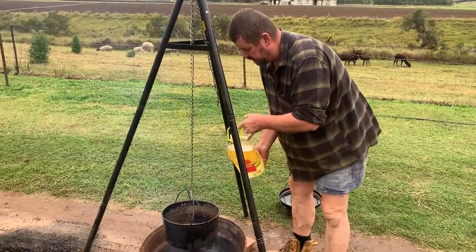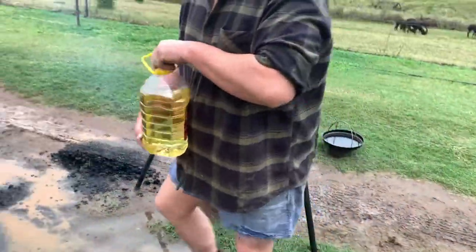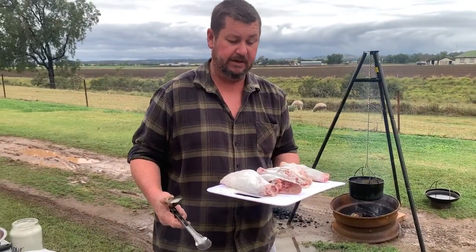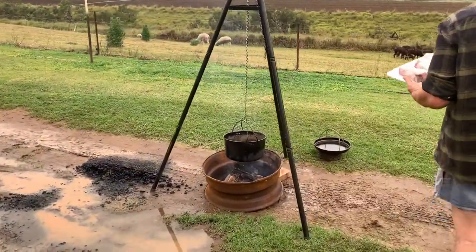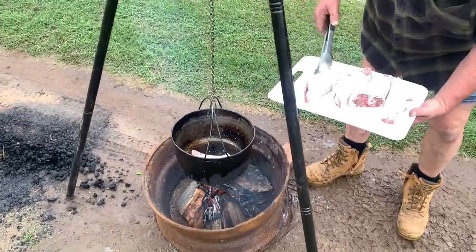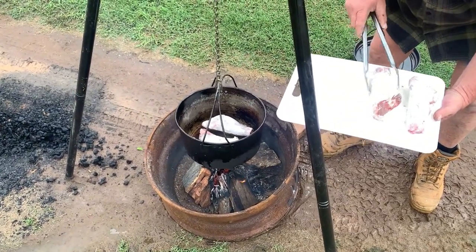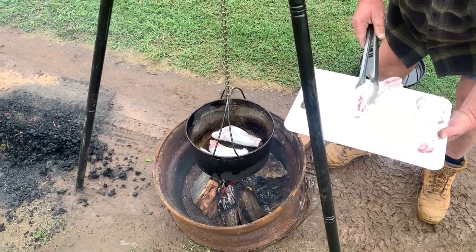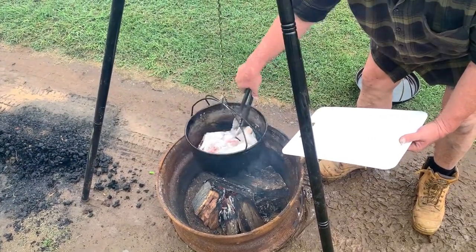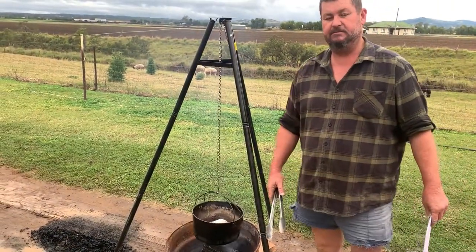All right, got the camp oven over the fire, a little bit of oil. We're gonna take our lamb shanks and brown these off for about 20 minutes to half an hour. All right, we've got a sizzle on that one — that's what we want.